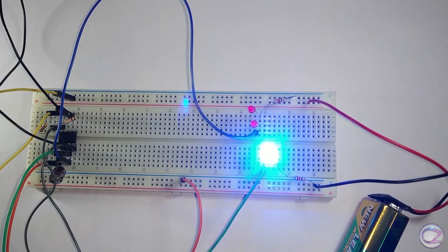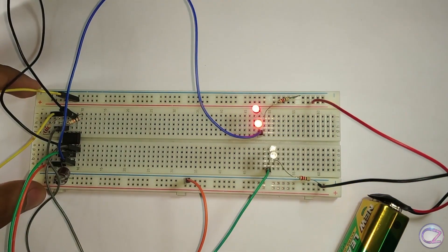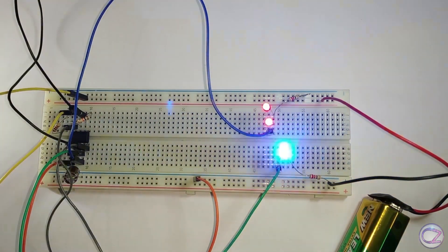Dual LED Flasher. A very simple and common electronic project. You can make it easily without any microcontroller. So, let's make it.